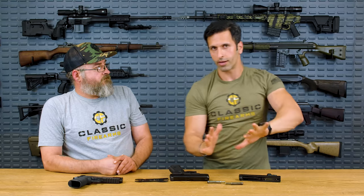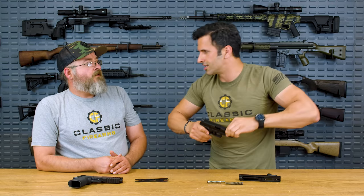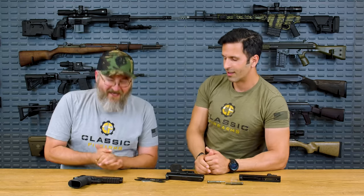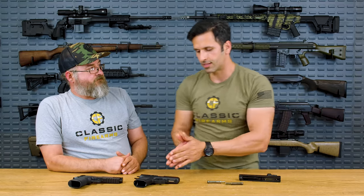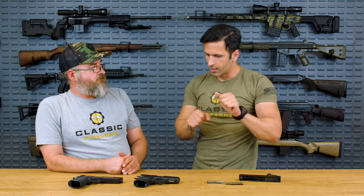Most competition shooters go lighter rather than heavier. Also, some people simply can't rack a 16-pound spring — people who don't have as much upper body strength, have an injury, are a smaller frame person, or have arthritis in their hands. They're asking for something easier to rack. A lower weight recoil spring could assist you with manipulating the slide. If you're at 16 pounds and go down 2 pounds to 14, the gun would still reliably function just fine, and you save yourself a little bit of pressure.